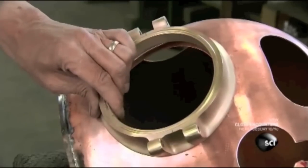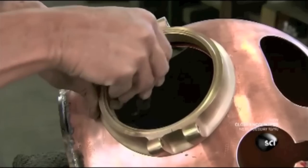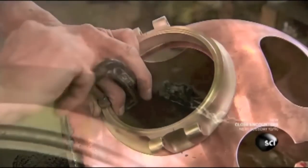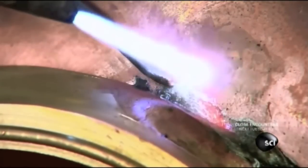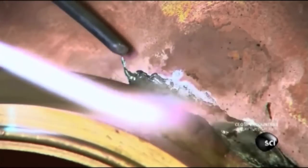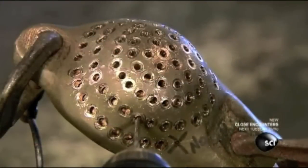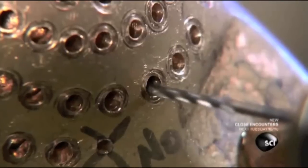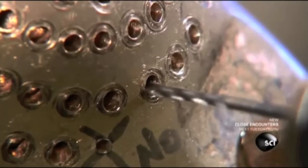Then they solder a base to the faceplate opening. Like all the helmet's components, it's made of red brass, which is more durable than standard brass due to its higher copper content. Next, through a template, they drill holes into a banana-shaped brass exhaust tube that enables the diver's exhaled air to exit the helmet.